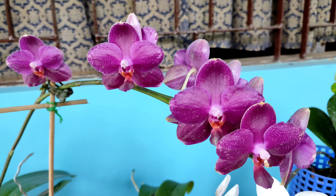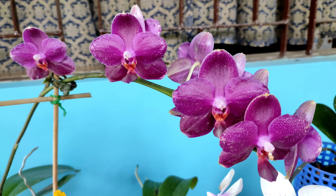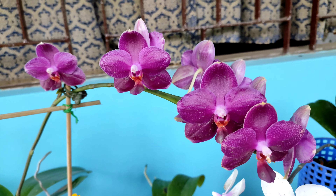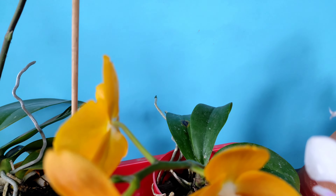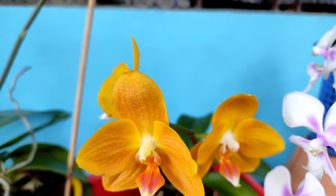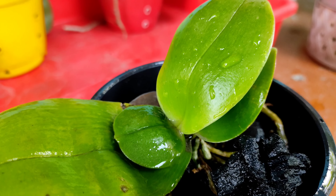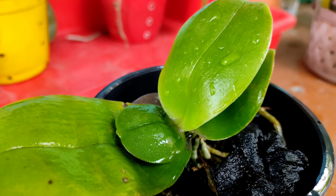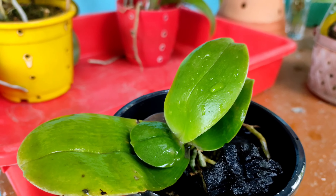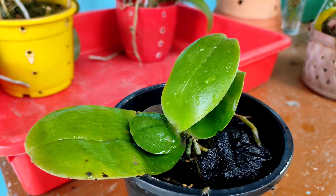Primary hybrid phalaenopsis need a medium amount of light, just like complex hybrid phalaenopsis, but they can tolerate brighter light even though they do not need it. Prolonged exposure will cause sunburn in the leaves, but at a slower pace than that of complex hybrids. This means primary hybrids are more tolerant of heat.